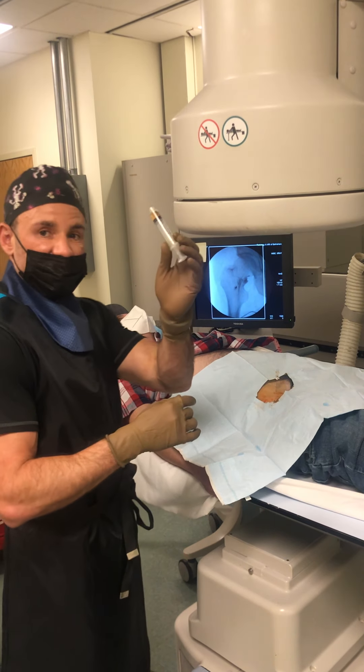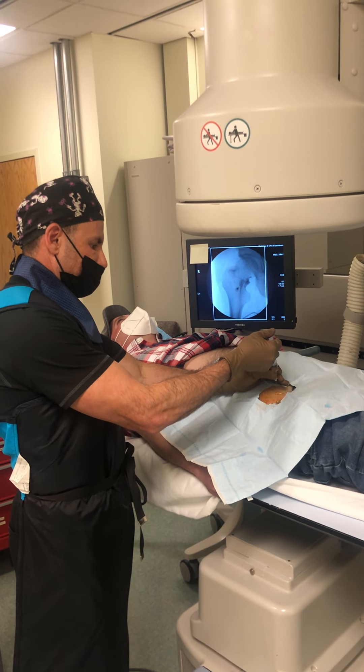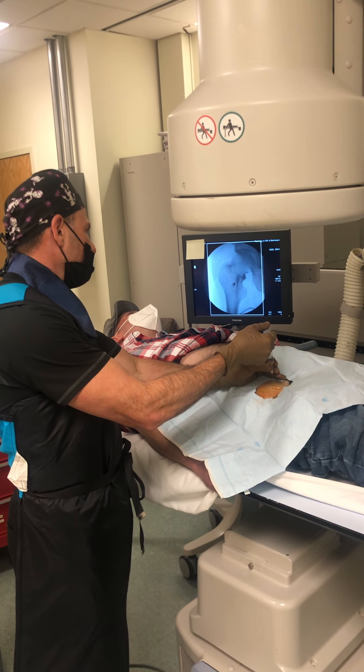And then inject the second half of the PRP right along the femoral head. You're going to feel a ton of pressure now.